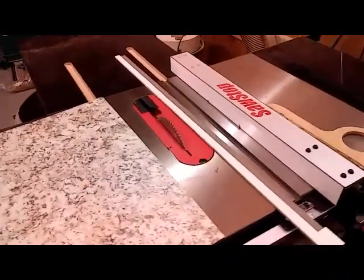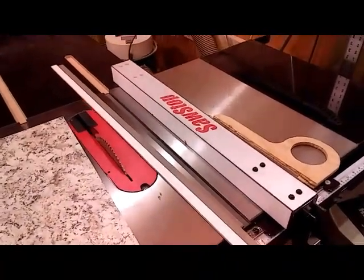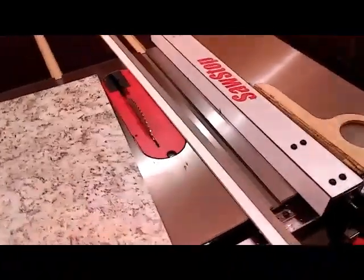If you've ever had to cut this laminate, like we do a lot, you know that one of the things that could happen while you're cutting it — if you're trying to use a table saw — is that it can slide under the fence and be super dangerous.